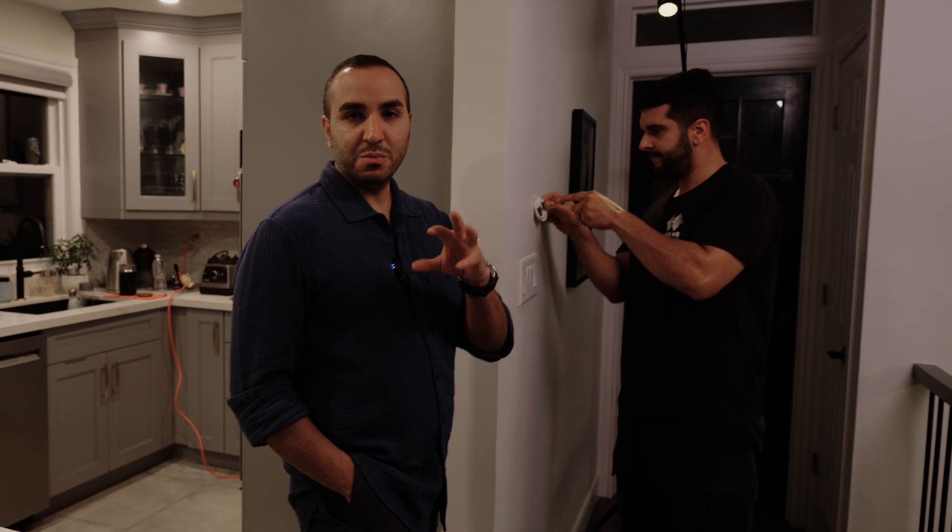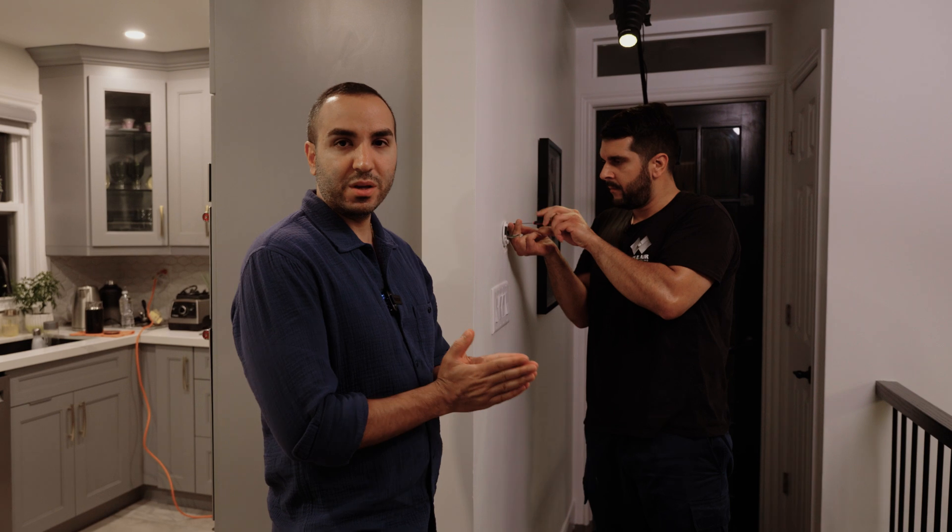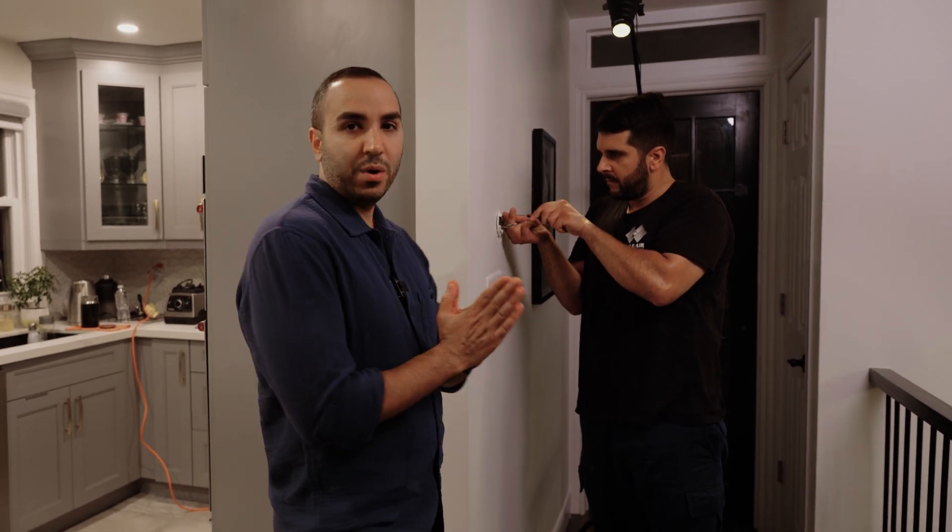Reliability, for me as a leader of our team, is making sure that our team has great and reliable products that they're working with. We do not want to install a thermostat and have it not operate.